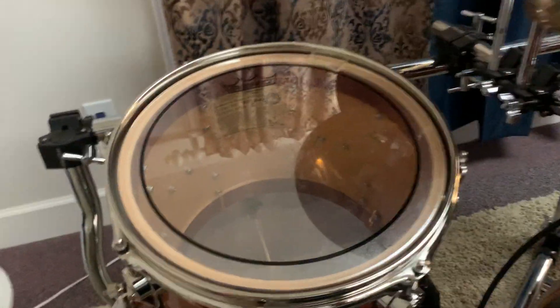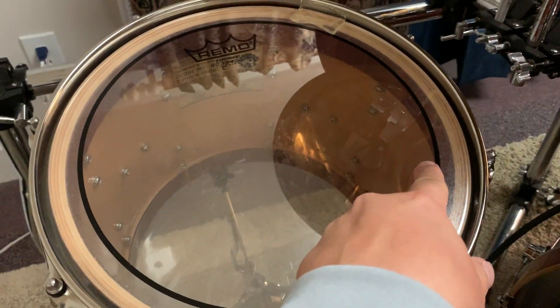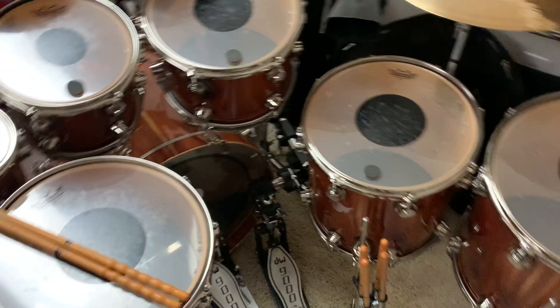Interesting note: I put reinforcement rings cedar on this side of the kit. When I had this made, I put reinforcement rings on this side. So the snare drum has the reinforcement rings, this rack tom has got the rings, the floor tom's got the rings. This side of the kit does not.